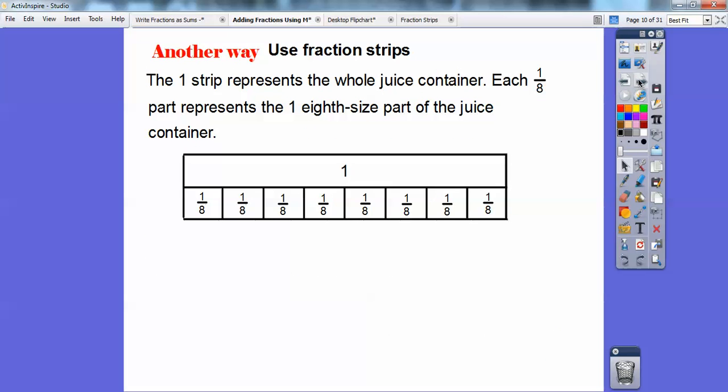Another way is to use a fraction strip. The one strip represents the whole container of juice, and each one-eighth part represents one-eighth of the juice. The denominator tells me what size of parts to cut it into equally, so I'm cutting them up into eight equal pieces. Shade one-eighth for the morning she drank and then shade five-eighths for the lunchtime. There's the one-eighth in blue and there's the five-eighths in red. If you add those up, that still adds up to six of the eighths.